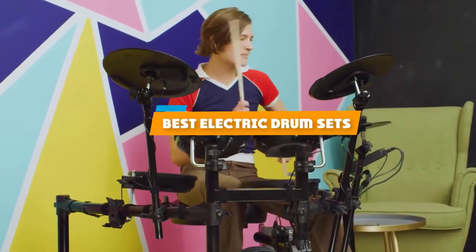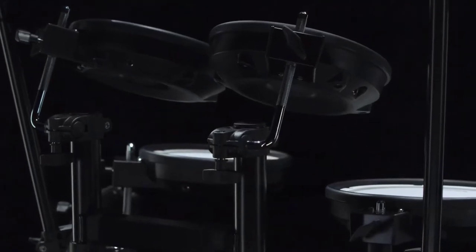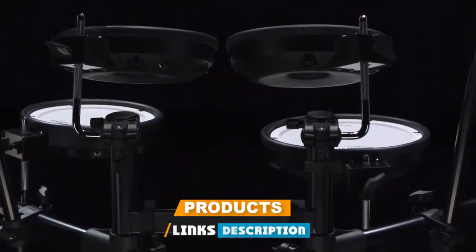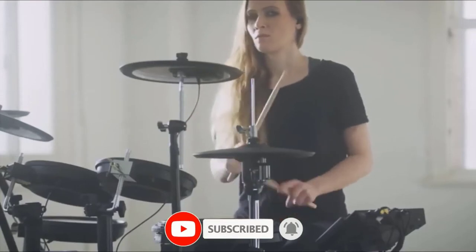If you're looking for the best electric drum sets, here's a list you must see. We made this list based on our personal preference and sorted it based on their features, prices, quality, durability, and reputation of the manufacturers and customer feedback. We've also included options for every type of customer. So let's get started.